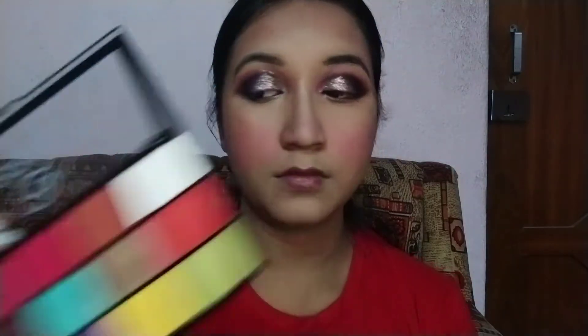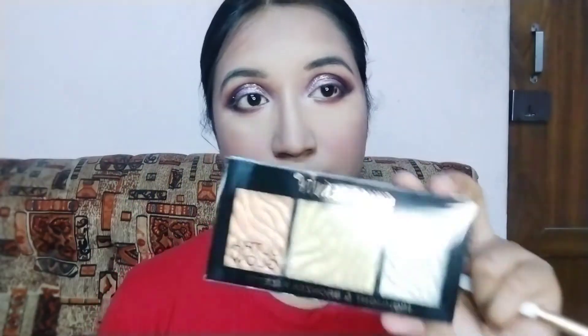Now let's complete our eye makeup. I am taking this maroon color and placing it on my lower waterline, and taking this white shimmer color to highlight our inner corners. To highlight my face I am using the Swiss Beauty Shimmer and Bronzer palette with a big eyeshadow brush to highlight my inner corners and the highest points of my face.